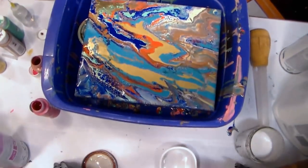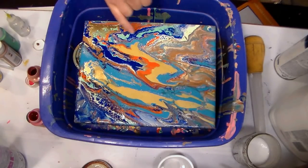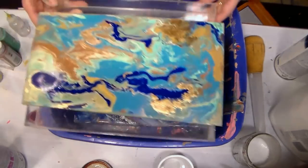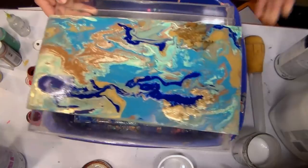Hi there, Lindsay here, The Frugal Crafter. Today we are going to have some fun with paint pouring and we are not going to spend a lot of money on fancy paints or fancy pouring mediums or silicones or anything. I bet you're going to be able to do this with stuff you have around your house and use up some odds and ends that have been kicking around not serving any purpose.